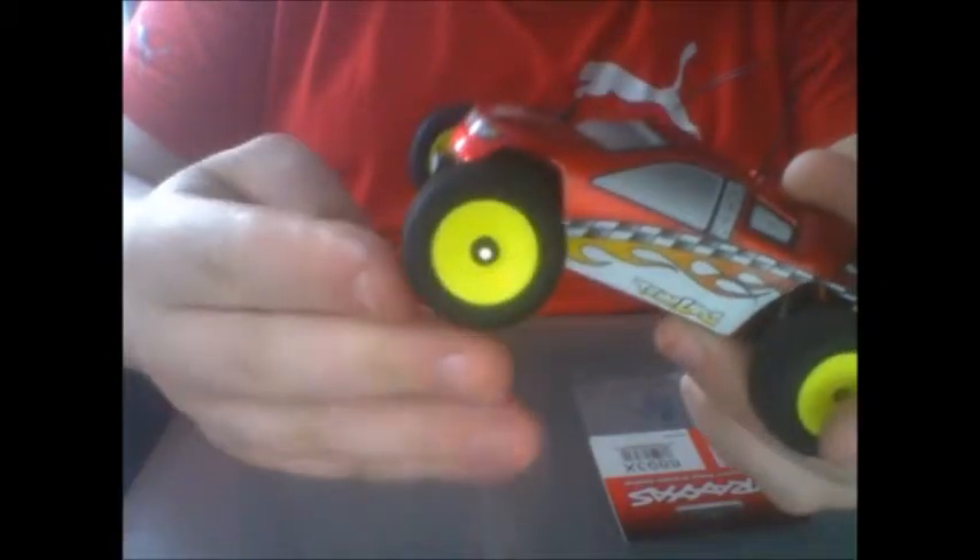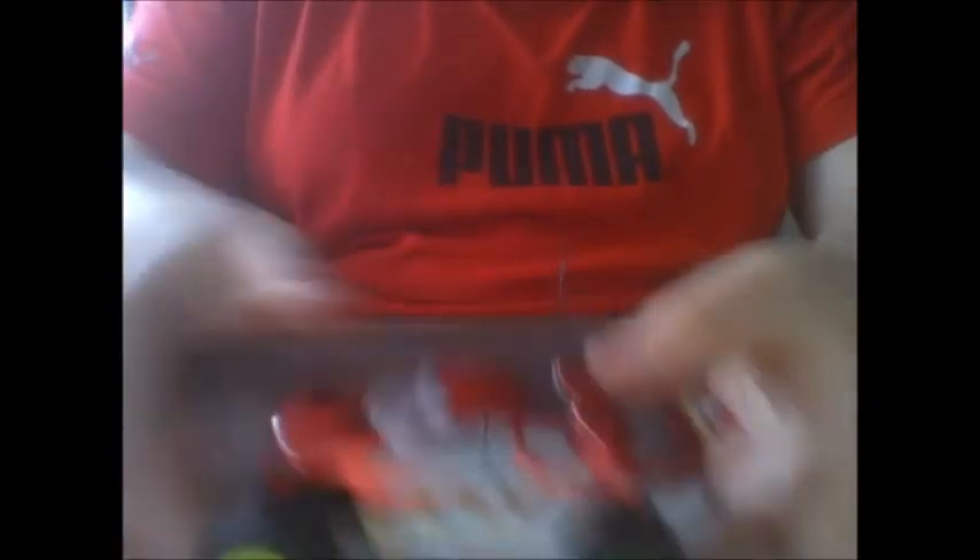Those tires are very small on there. I doubt there are any replacements for them besides ones that Losi makes, since it's not a new vehicle.